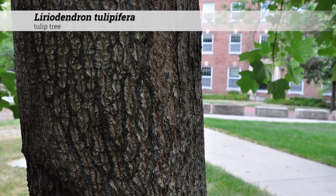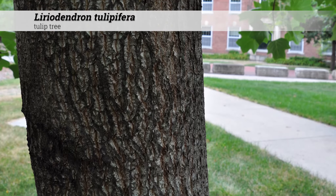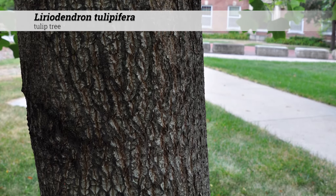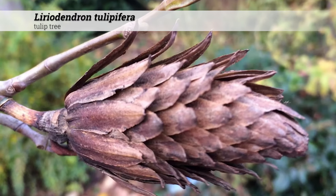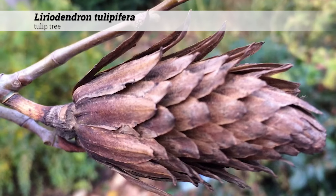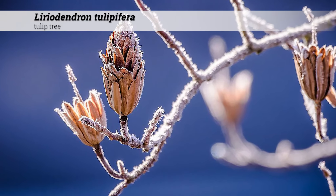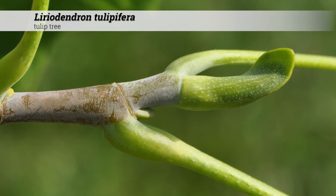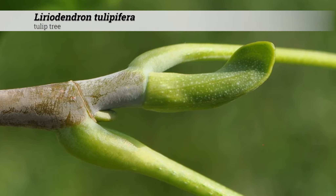Besides the flowers, other ornamental features of tulip tree include the grayish brown furrowed and interlaced bark. They produce cone-like aggregate samaras that are 2 to 3 inches long, turning brown in October and persisting through winter. The cone-like aggregate samaras can be a good winter ID feature. Another ID feature of Liriodendron tulipifera is the duck-bill-shaped bud.